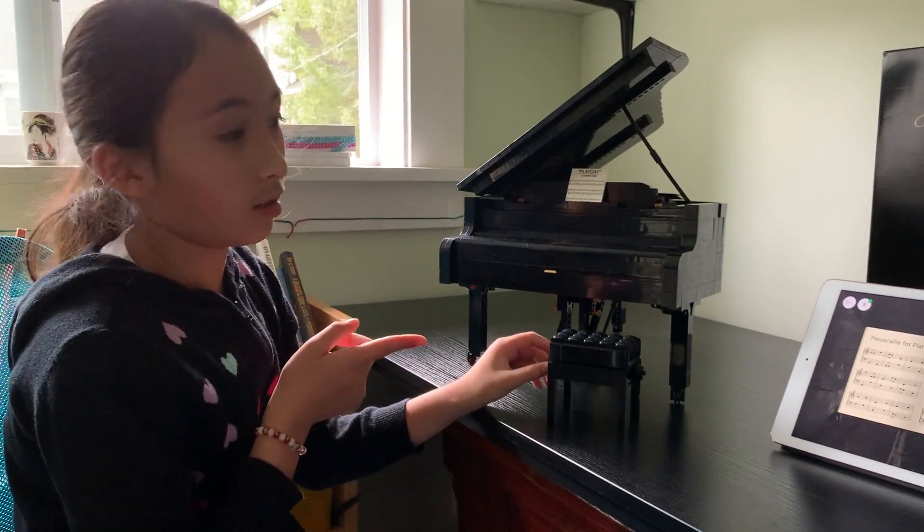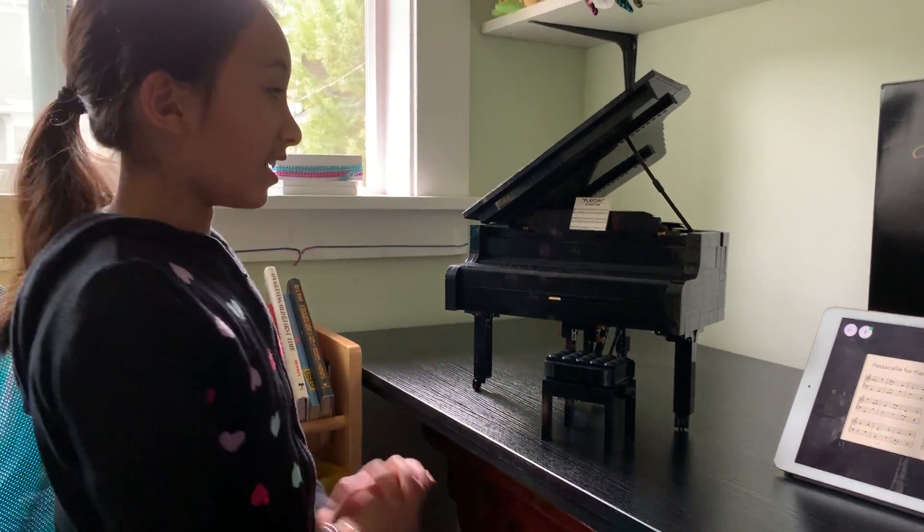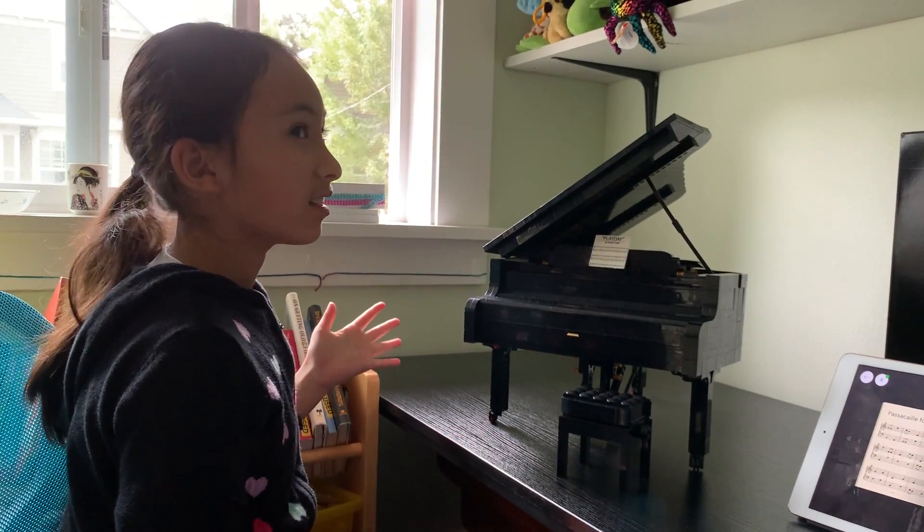I think that's really cool. That is the LEGO Grand Piano that I built.